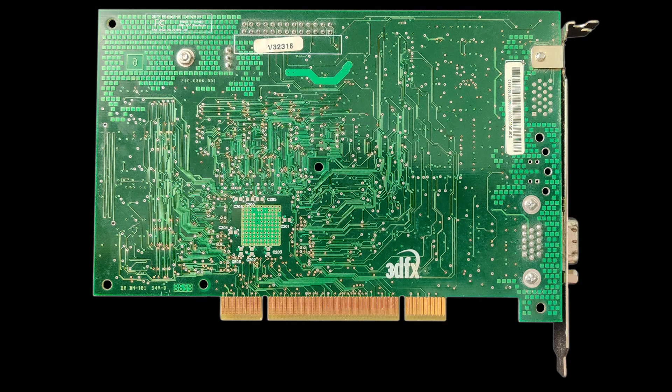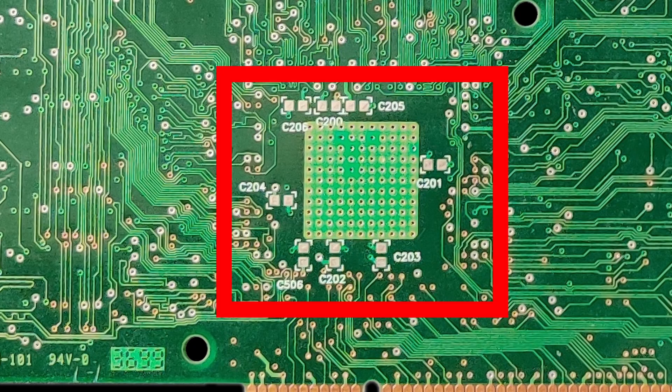The back of the card is component-free, and although we can see a few empty spots for capacitors around the graphics chip, the pads don't show any signs of solder applied by the factory.